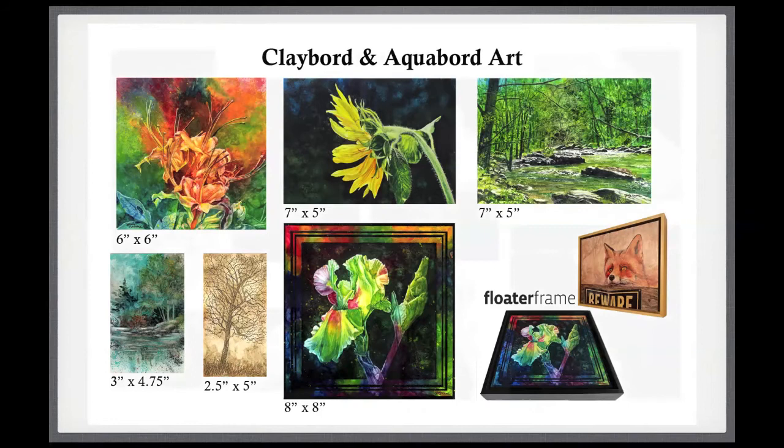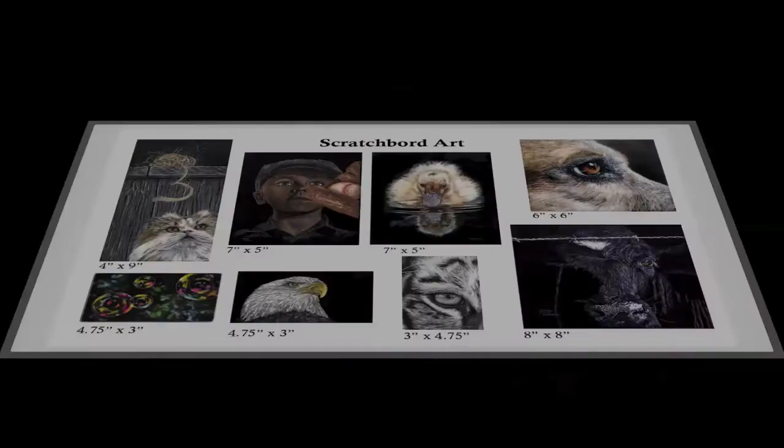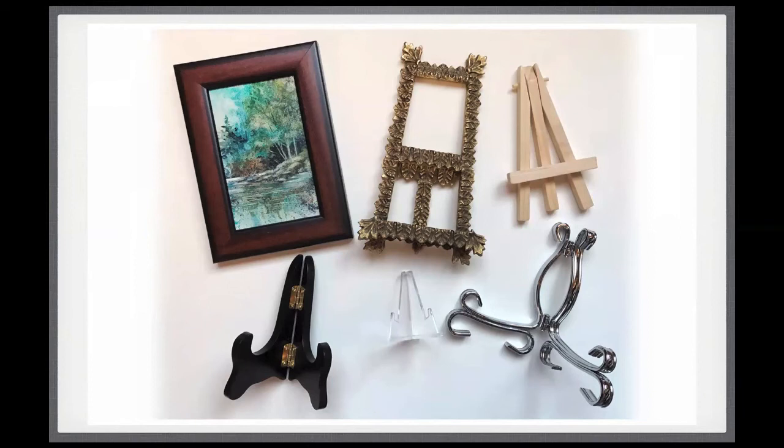Here are some of the black scratchboard small pieces I've been working on lately. The small pieces look good not framed at all — you can buy a whole variety of little tabletop easels that are very inexpensive. They also look really cute when framed.